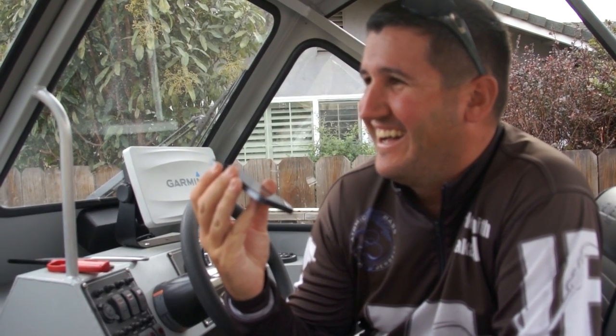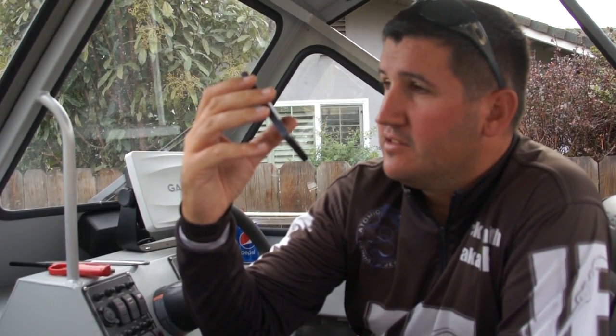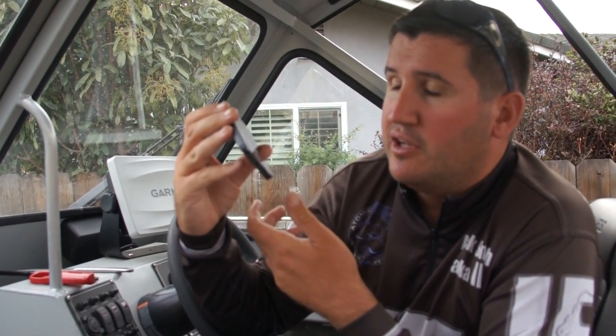Got you on speaker now. A question about lipless crankbaits: all lipless crankbaits are designed to sink. What you want to do is drop it in the water in front of you and count how fast it falls — if it falls about a foot per second and you're targeting ten-foot-deep water, cast out and count to 9 or 10 before you start reeling. If you reel it nice and smooth, it'll hold at that depth; as long as you let it sink it'll keep dropping.